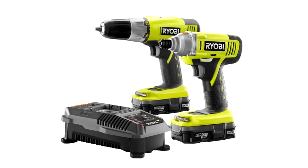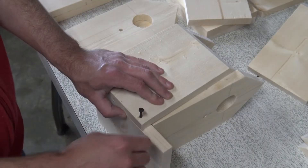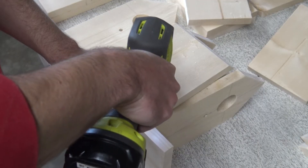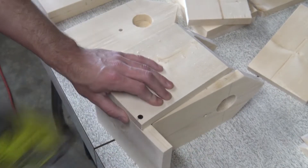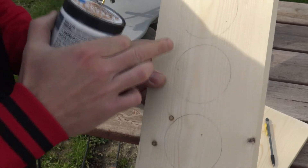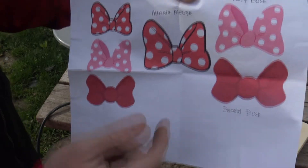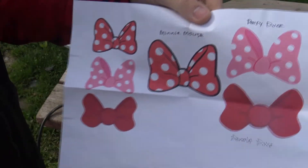Next thing on the list is your impact and your drill. You could probably get away with just using your drill in this project because you'll only be driving one small screw and one small nail, so you don't really need your impact. Next thing on the list is your scroll saw. This will be used for the ears and the bows for Mickey and Minnie, and also the bows for Daisy and Donald.